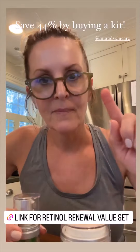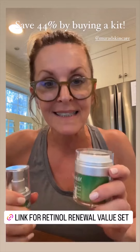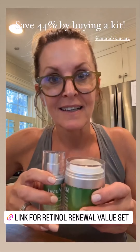When you use retinol it can dry your skin out a little bit, so I'm going to use the oil on top. If you buy the night cream by itself it is $89, and the eye serum by itself is $86. But if you buy them together in a kit it's $96 — sold!